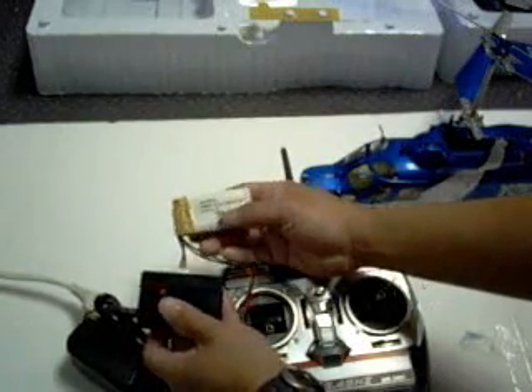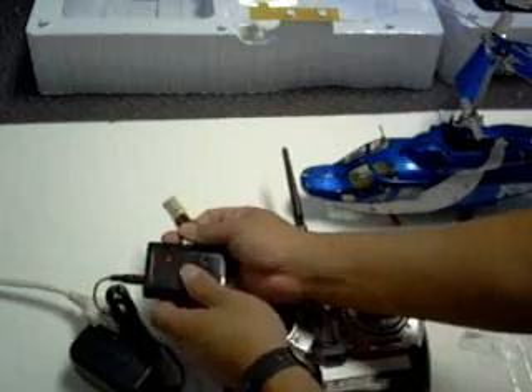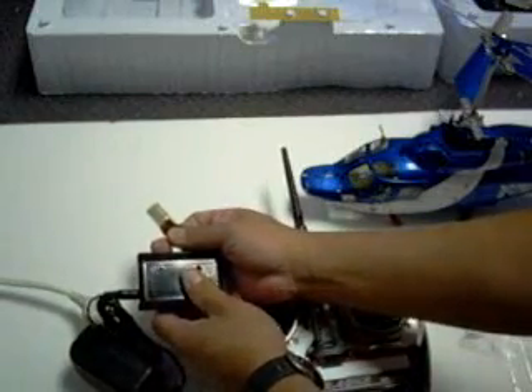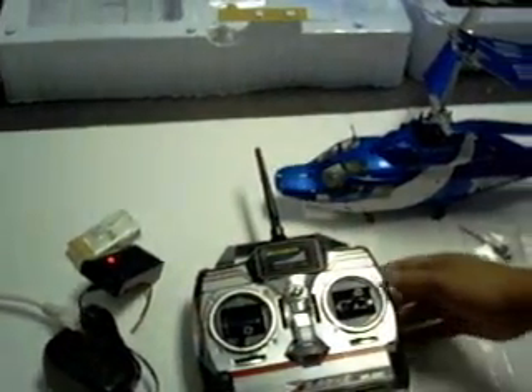Once it turns green, you can unplug it. Now we've finished the charging of the batteries. Let's go back to the radio.